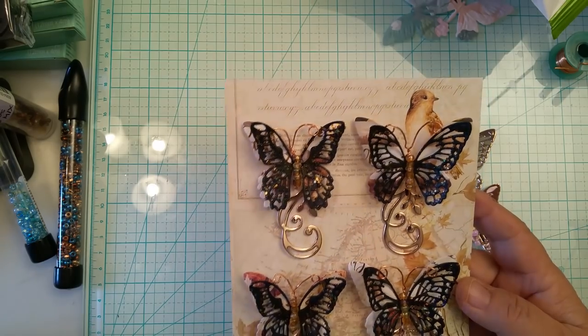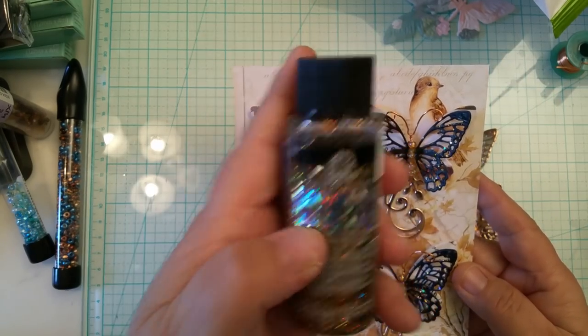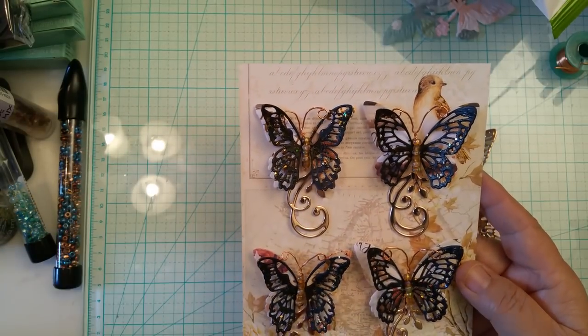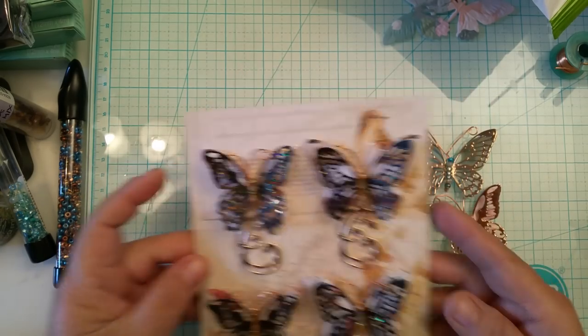I used the Glitterific in the cinnamon color on the wings, because I knew it was going to stand out dramatically on the black. That's what I did to create that effect.